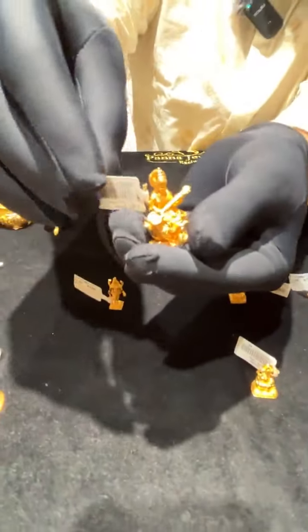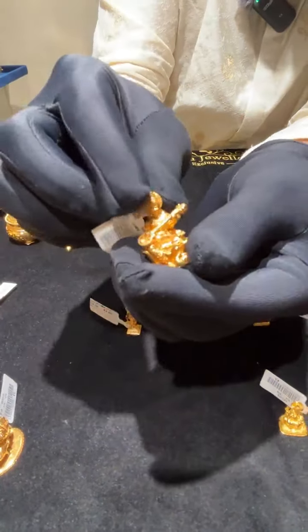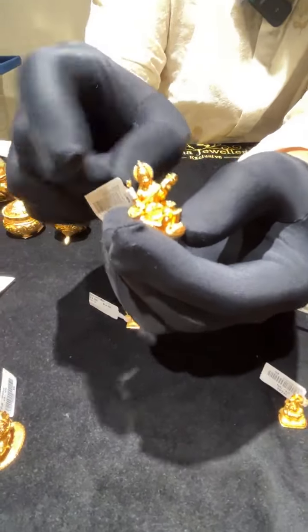Any of these idols can be customized and made for you. This is a Saraswati idol — 11.5 grams, with a sitar and sitting on a lotus.